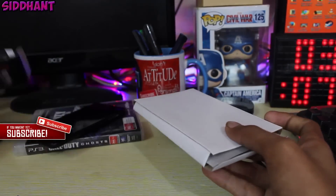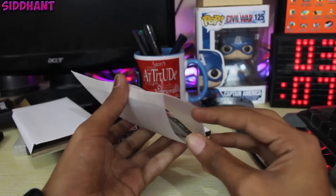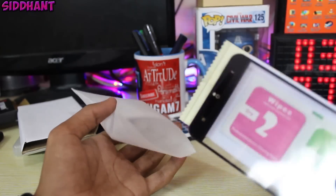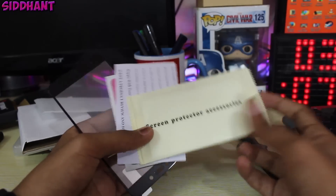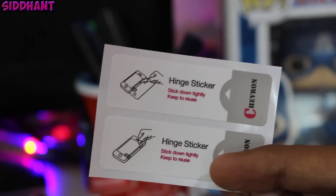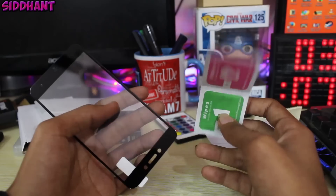It's an H2H skin protector, so it will not leave any bubbles or anything like that, and it's really good — it's a tempered glass. Inside the box you get a cleaning kit, accessories, and the tempered glass itself. Inside the accessory kit you get stickers to help apply the tempered glass, and a microfiber cleaning cloth.